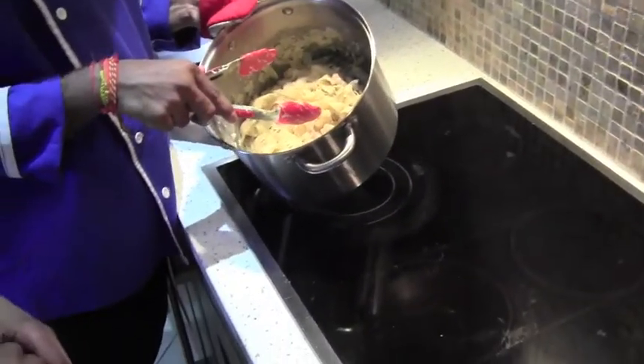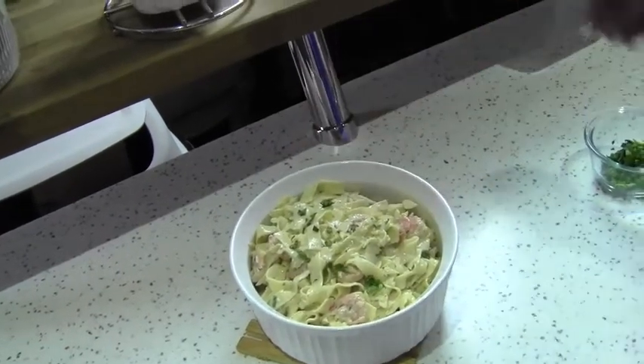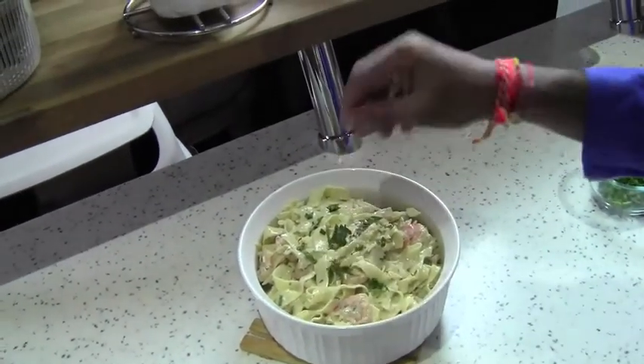So this is our end product — shrimp alfredo. Just sprinkle a little bit of fresh seasoning on top for garnish.